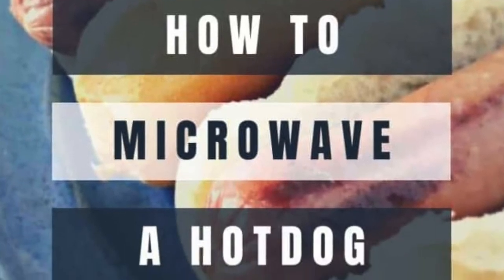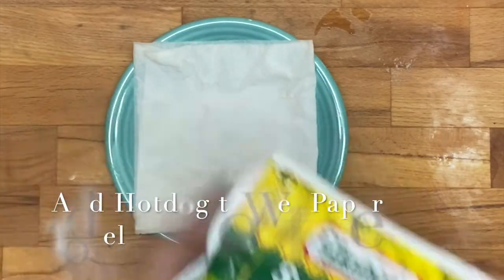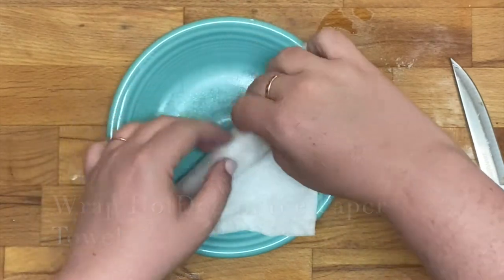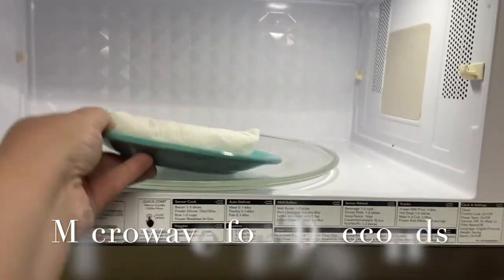Hey everybody, it's Sarah with Loaves and Dishes. Today I'm going to be showing you all how to microwave a hot dog. The first thing you're going to want to do is wet a paper towel with just a little bit of water — make sure you wring it out really well. Then you're going to add your hot dog to your wet paper towel, wrap it up, and put it in the microwave.